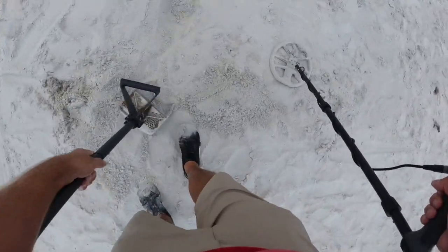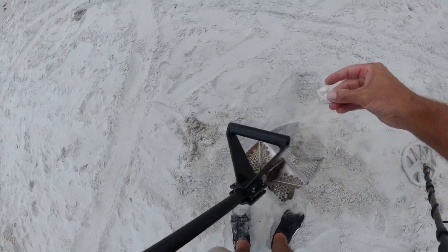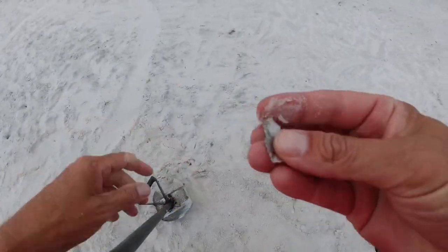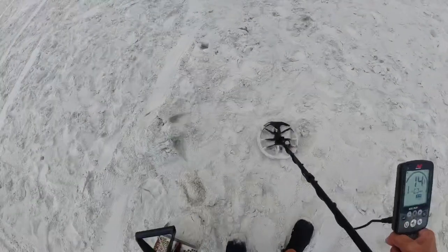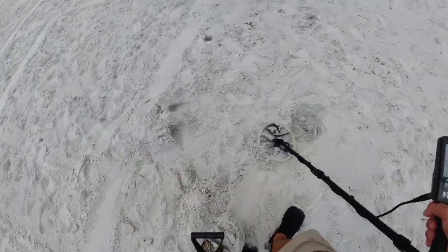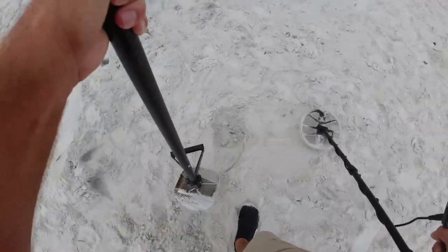That's what I figured — it's the old tin foil junk off of a drink. Some good old can slaw. All right, straight up 14. Might help, but let's see how deep it is.